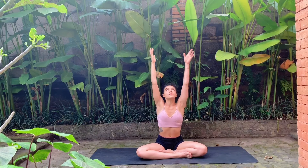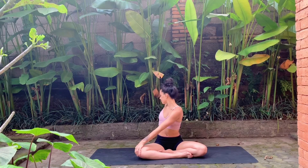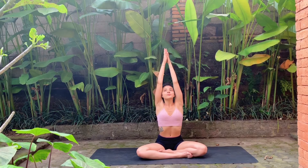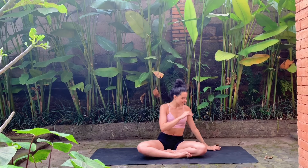Take a deep inhale, reach both arms up, and exhale twist — bring the right hand behind you, left hand comes on top of the right knee. Keep the neck neutral, try not to strain it. On your next inhale reach both arms up, exhale twist towards the left side, right hand comes on top of the left knee. Take a big inhale, reach arms up, palms touch overhead, exhale bring the hands to heart center.